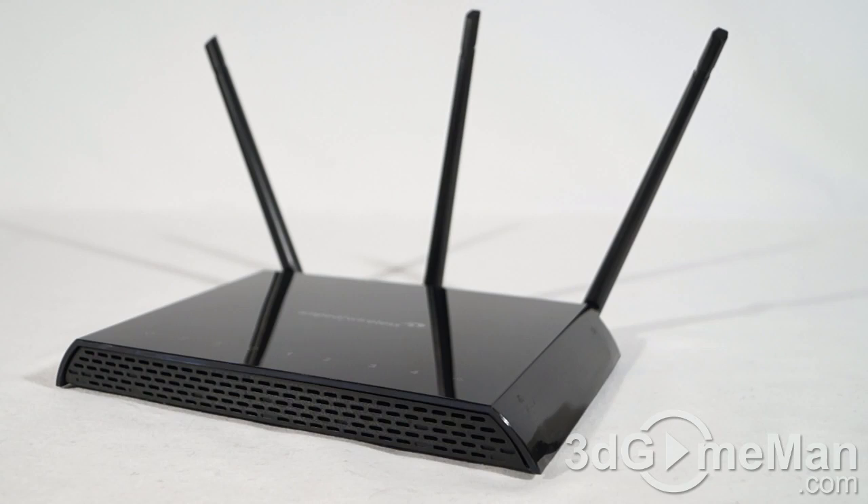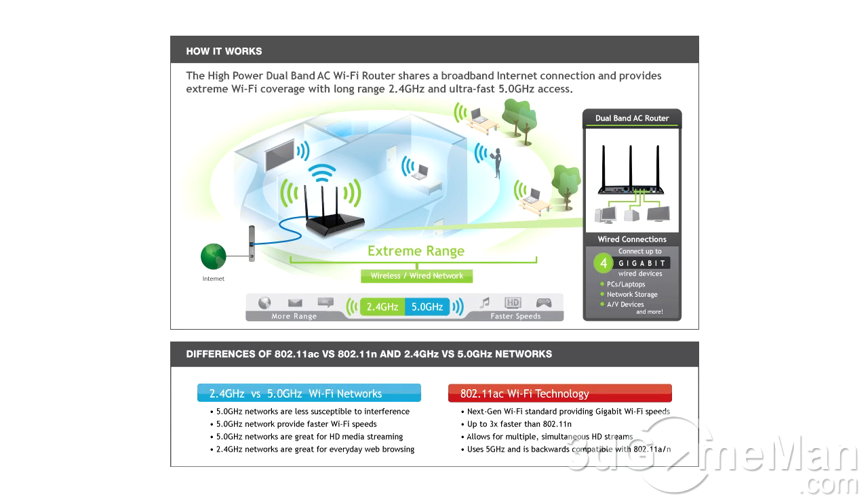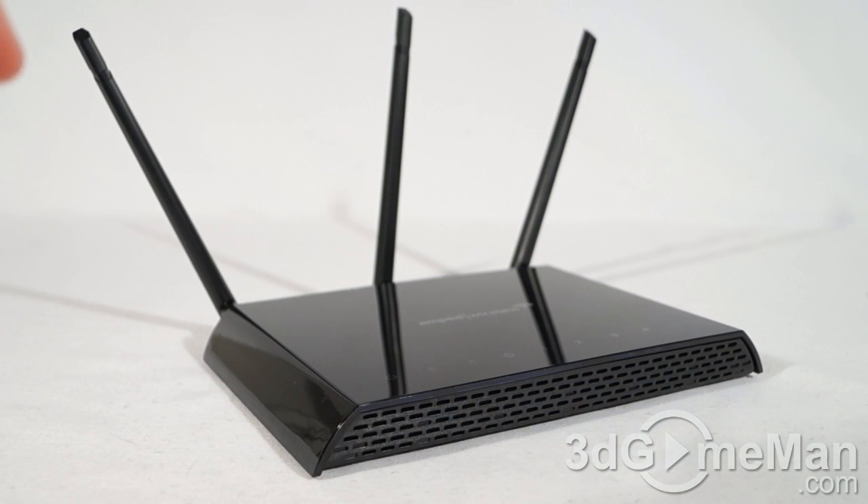This is going to give you the longest range — this is one of the very best routers for that on the market. It has three high power antennas at 5 dBi each for extra coverage, as well as 10 high power amplifiers. It does AC1200: 2.4 GHz at 300 megabits per second and 5 GHz at 867 megabits per second.